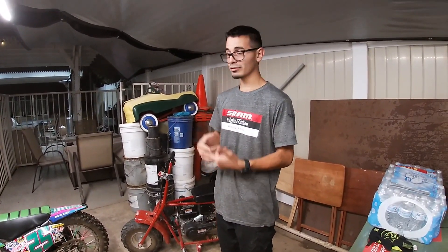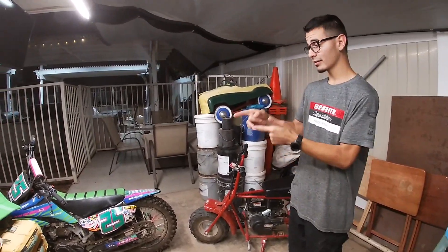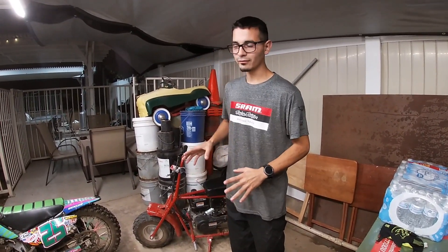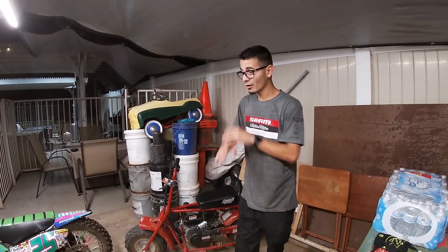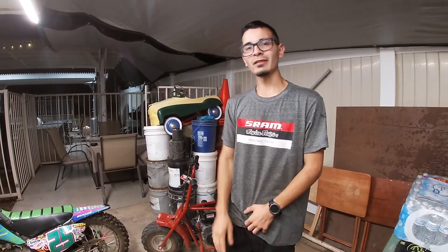Alright, I'm gonna start — I'm gonna put a little time lapse of me ripping out the engine out of this bike so we can start cleaning it up. I already tore it down once so I know it's perfectly fine, there's no rod knock, no knocking, nothing. Everybody's gonna have fun, everybody's gonna have fast builds. I'll see you guys in the time lapse — hope you guys enjoyed the video, let's get it.